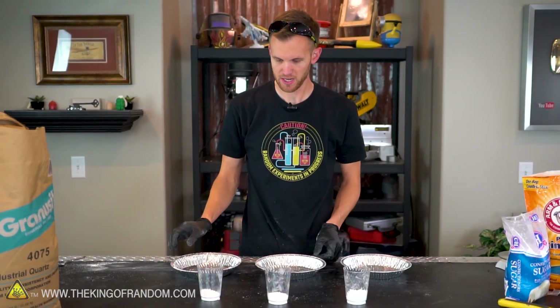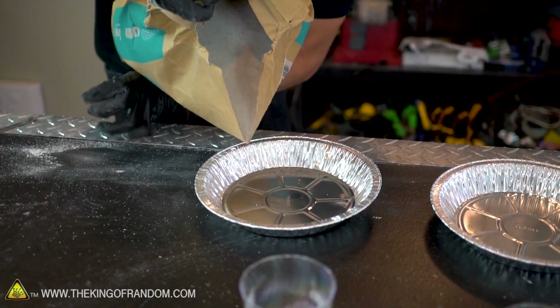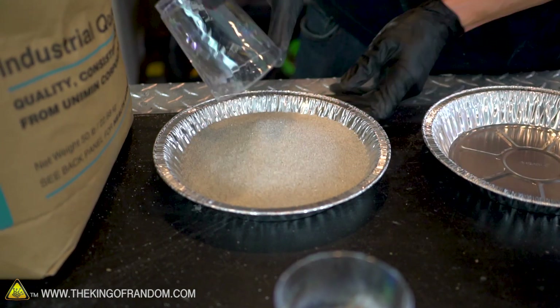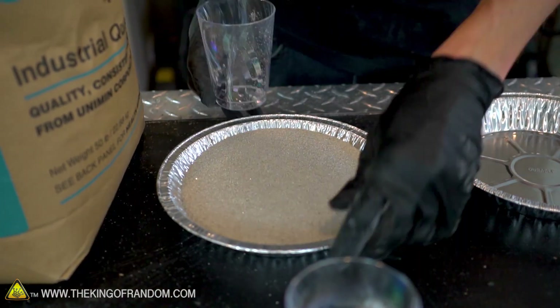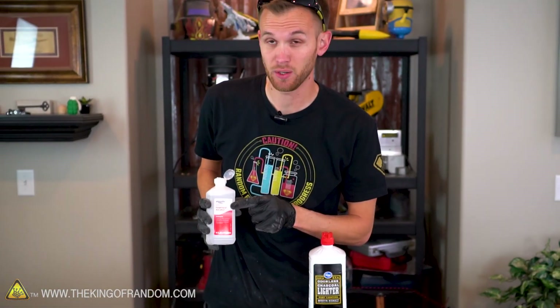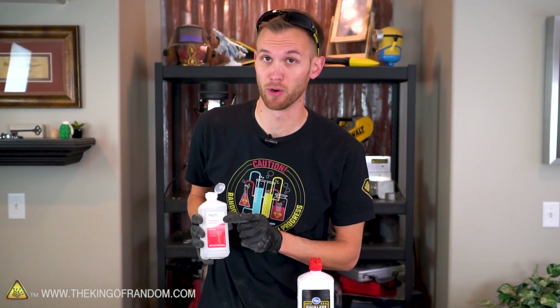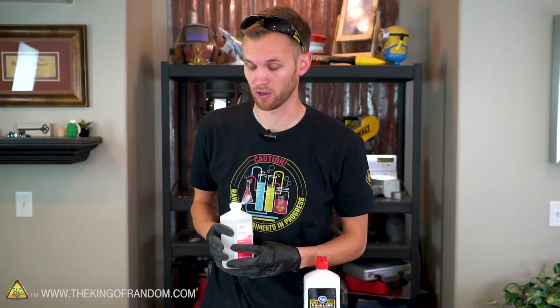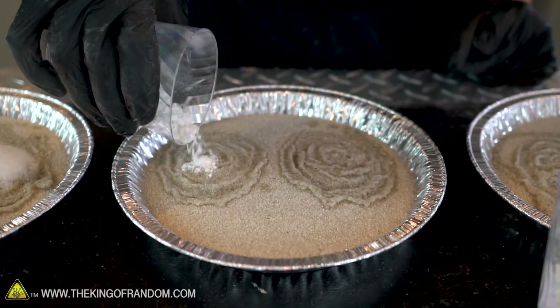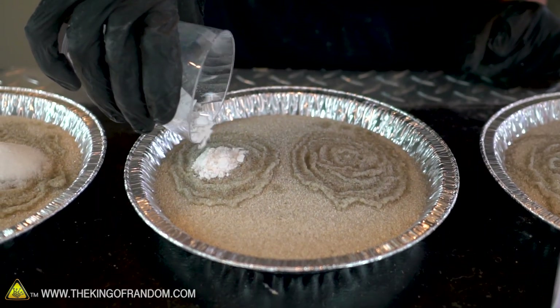We've got our three different trays for our three different mixtures, so let's fill these up with sand. My first fuel is 91% concentration of isopropyl alcohol, also known as rubbing alcohol. My other one is a common barbecue lighter fluid. I'm going to pour some of each fluid on one side of the sand and then put little piles of each kind of sugar on that, so overall we'll have six different combinations of sugar and fuel going at once.